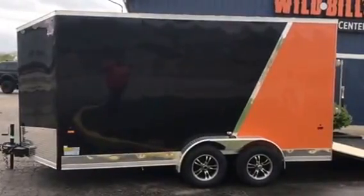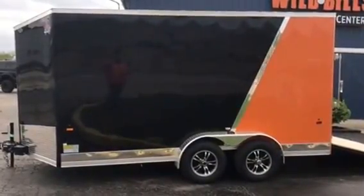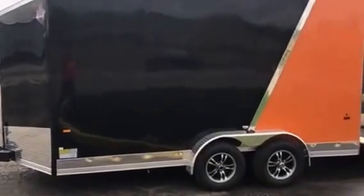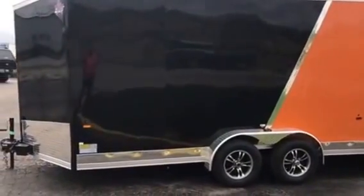We got a 7x14 trailer with a 30-inch V-nose. The premium package upgrades you to .030 for the walls, gives you a one-piece roof, 16-inch on-center floors, and radial tires.